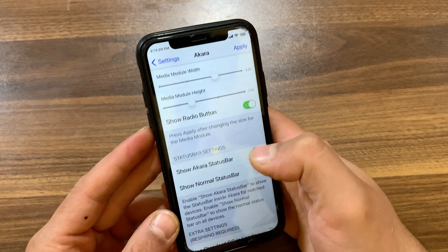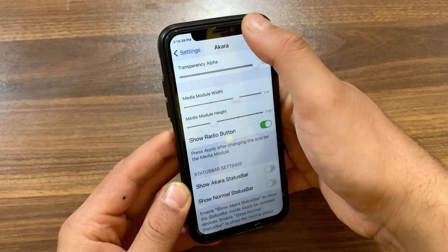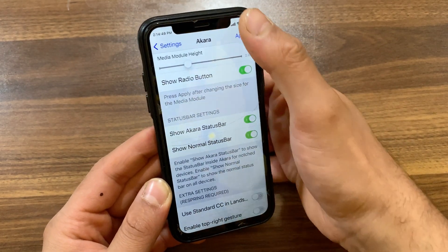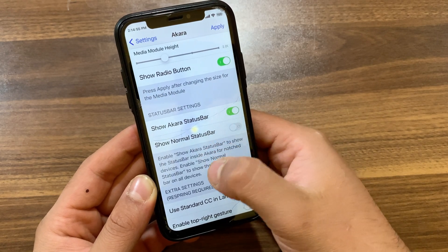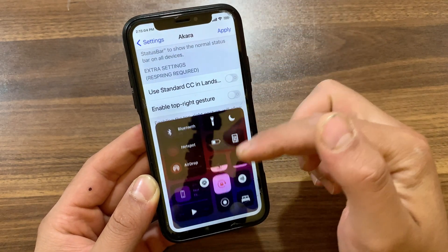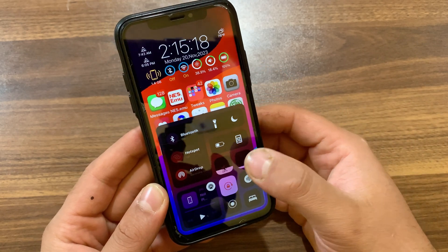Experience an enhanced user interface with the Acara tweak, offering a seamlessly scrollable connectivity module, diverse card sizes, and a variety of choices. Customize your Control Center further with the option to set your own background image and maintain static Wi-Fi, Bluetooth, and slider icons. If you scroll down to the last option, you can enable both gestures, allowing you to open Acara with both the bottom and top-right gesture, accessing the Control Center from both locations.